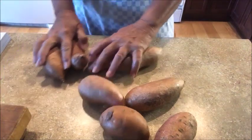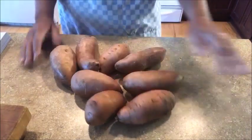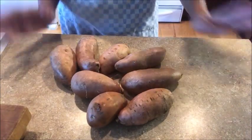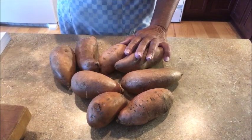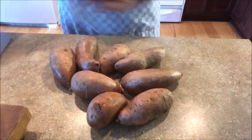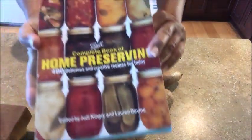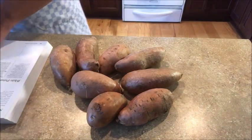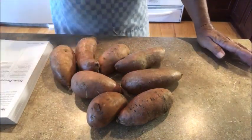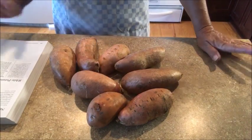All righty then, we are fixing to can these few sweet potatoes — food in a jar! I'm going to do them in pint jars, and I'm going to put a picture in here from the Ball Blue Book on the rules for canning sweet potatoes. I am generally a stickler for following safe canning rules.